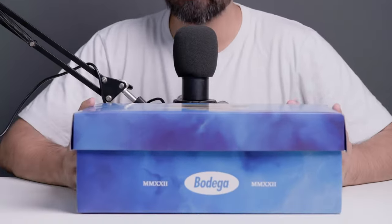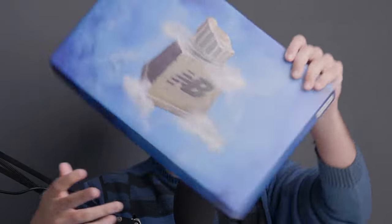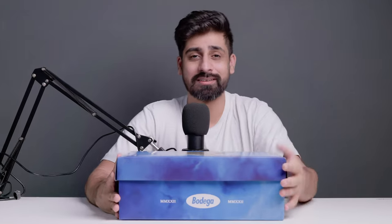Finally I am able to do a review on this sneaker. First of all, I have unboxed this — if you haven't checked that video, you can go to the iButton and check it out. It's a really interesting pair. Before that, I really want to give a shout out to Indent Sneakers for sourcing me this.